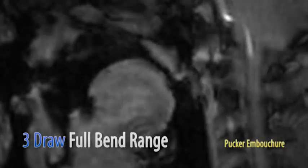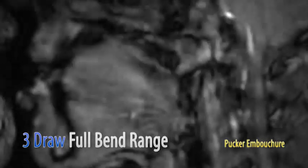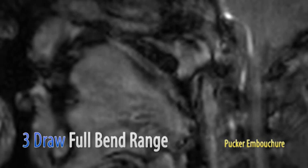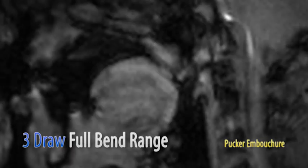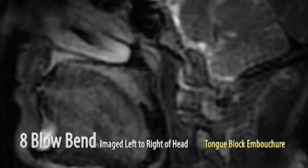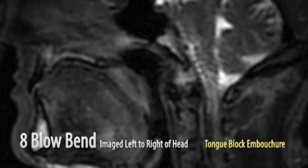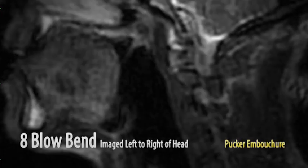And now the same full-range bend with the pucker embouchure. Here's the image of an eight-blow bend with the tongue block embouchure, and the same for the pucker embouchure.